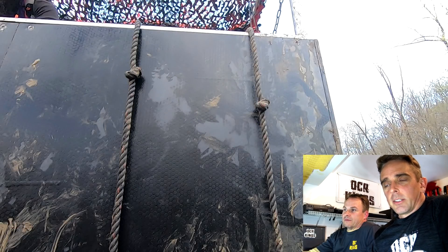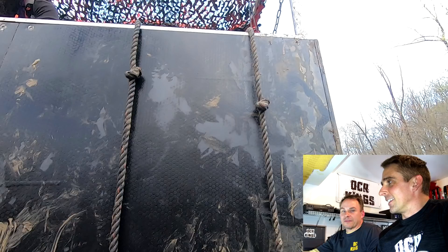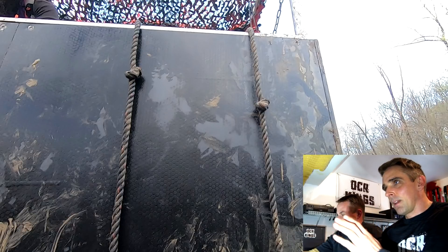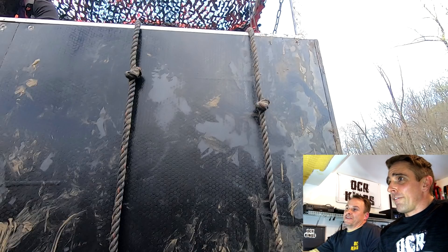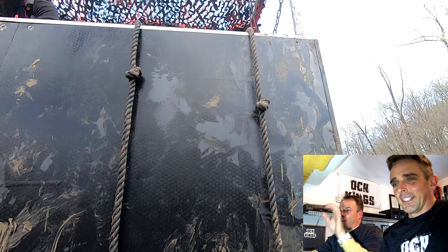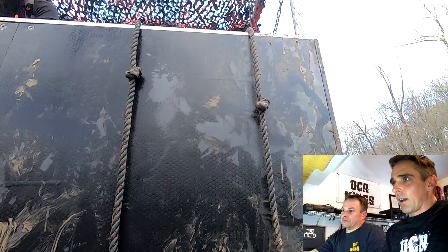Hey everybody, Mac and Damer here for OCR Kings. Today we're going to talk about the box — one of Spartan's new obstacles for 2019. It's pretty cool. A lot of people struggled on this one. When you see it in videos you'd think, what's the problem? It looks like an eight-foot piece of plywood with a rope on it. But they've faced it with a slippery vinyl surface, so you can't heel hook easily, you can't run up it, you can't put a foot on it and scurry up.